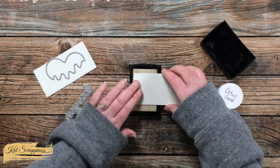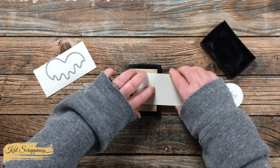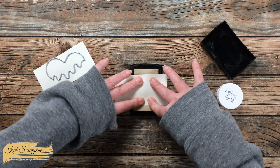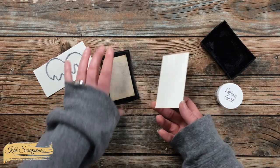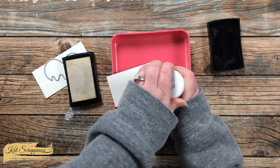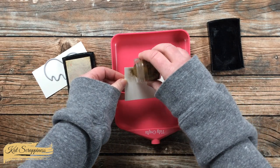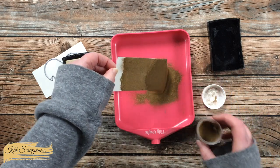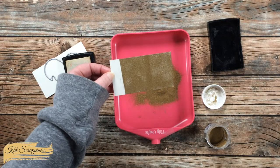I placed my first scrap of card stock face down onto my ink pad, making sure the left edge was on the pad, and did my best to get everything nice and juicy. Then I moved it down just a little bit, trying to remember where I had ended with the first press, and pressed again. I brought in the embossing powder and poured it over the piece — you'll start to notice the powder sticking.